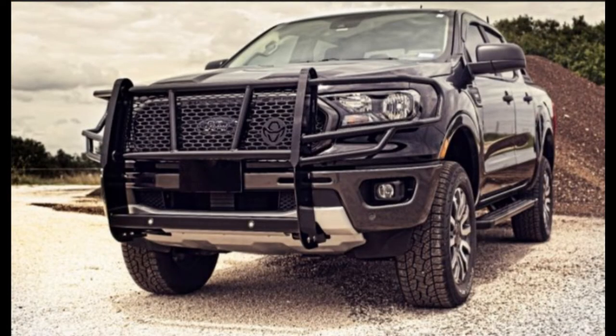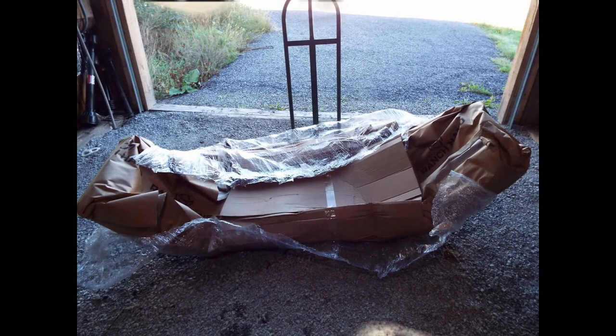After three close encounters with deer with my 2007 Ranger, I decided to buy myself a rhubarb. I looked on the internet and the one I chose was the Ranch Hand Legend grill guard. This is what it looks like.